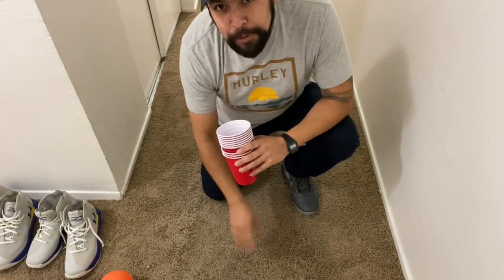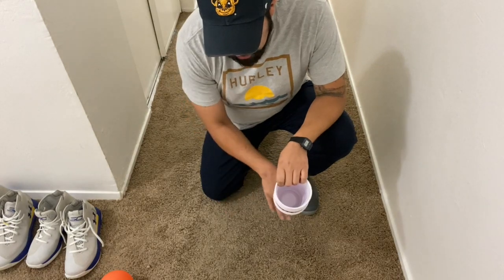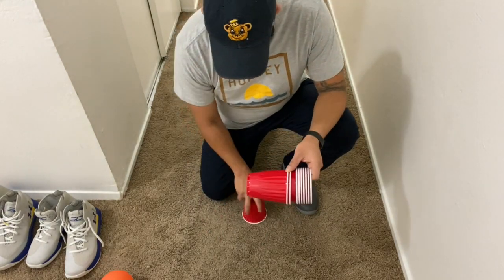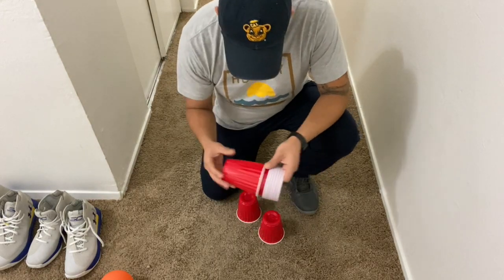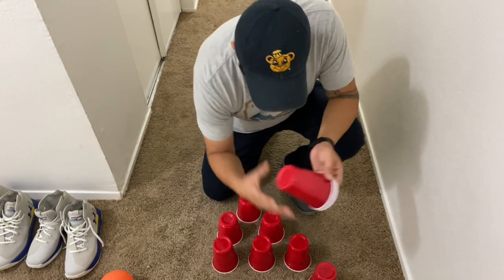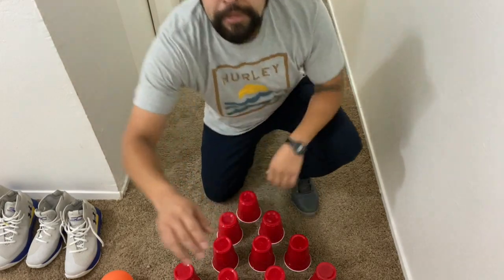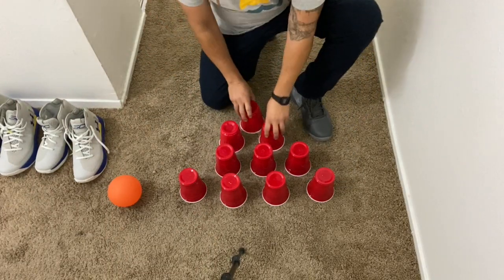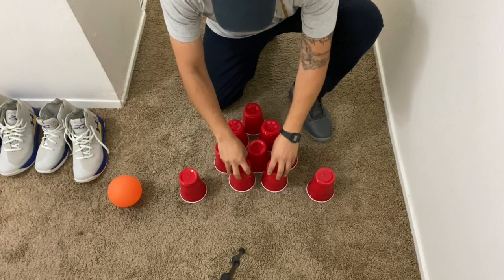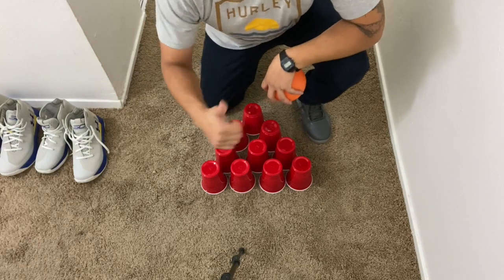Now you're going to set up your pins — in this case, our cups. It's going to start with one, two, three, and four, and we're going to do them in rows. You can put spaces in between them, or you can place them really close together. Whatever you want — it's up to you. Our lane is set up, our pins are set up, and I'm going to bowl.